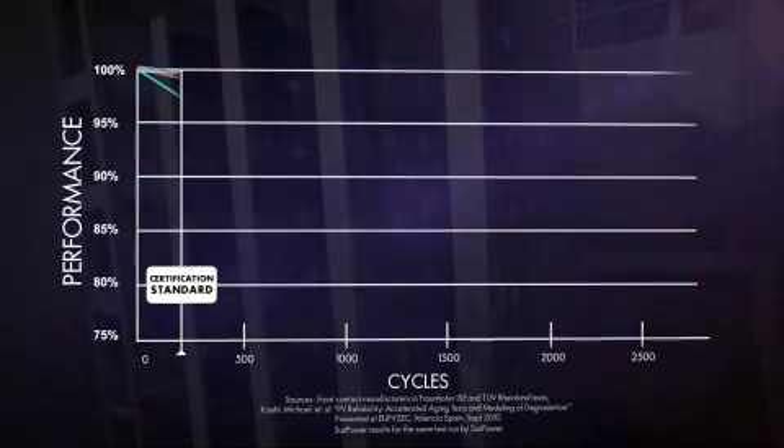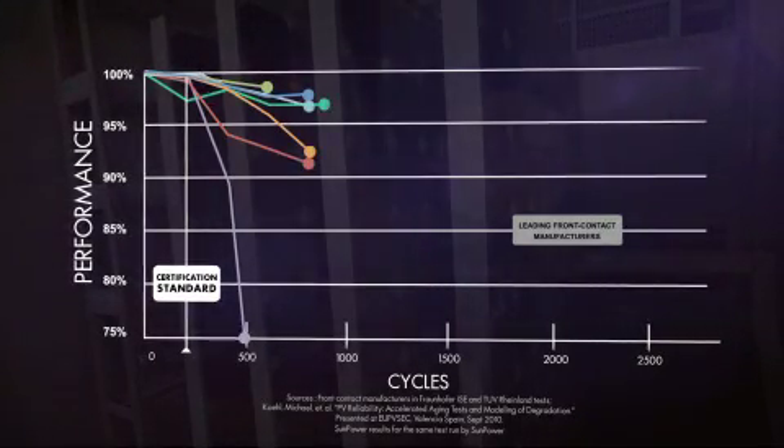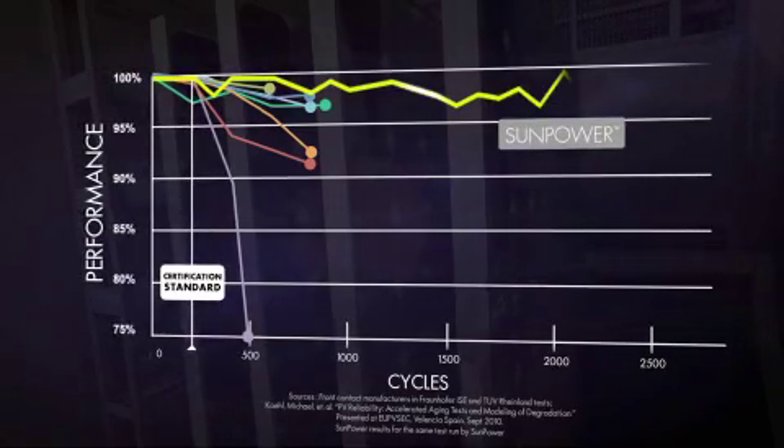Not well. In fact, as soon as the test begins to exceed minimal industry standards, leading front contact panels start to fail. But under the same test conditions, SunPower continues to deliver.